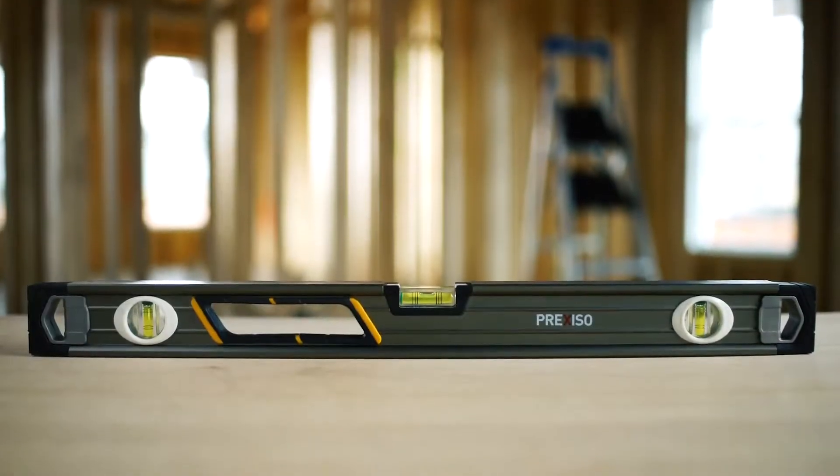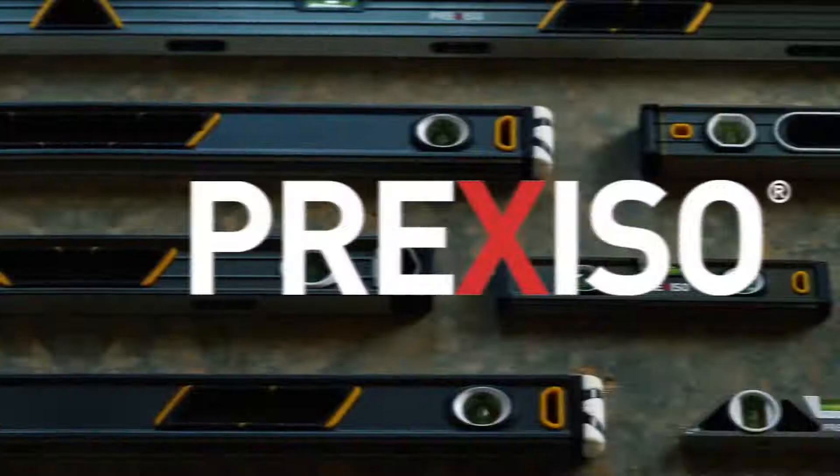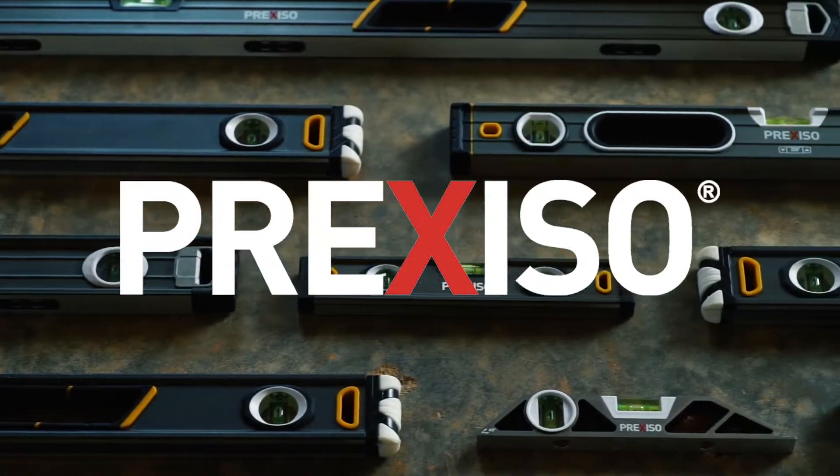With a variety of sizes, the shock-resistant Box Beam Levels are top-quality levels for top-quality work. For jobs of any size, the Preciso family of levels gets the job done.